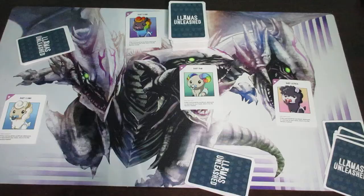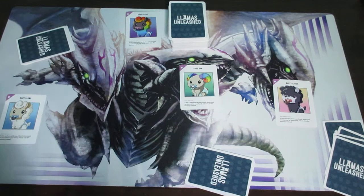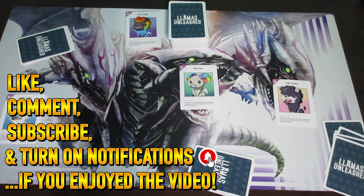That's the game — you simply keep playing, rotating left, until one player reaches seven animal cards, or six if you're playing with 6 to 8 players. Hopefully you enjoyed this video and found it helpful. I would appreciate it if you could leave a like, comment, and subscribe, and turn on notifications as it lets me know you enjoyed these types of videos. Bye bye everyone, have a great and fantastic day.